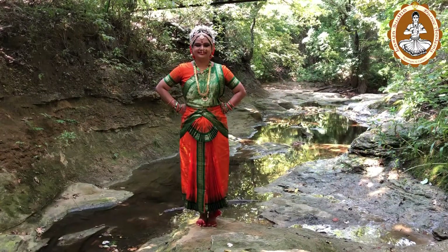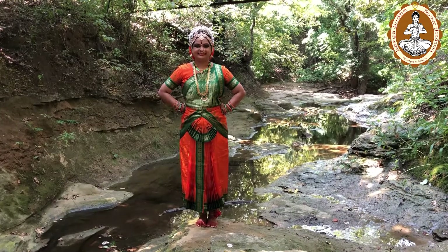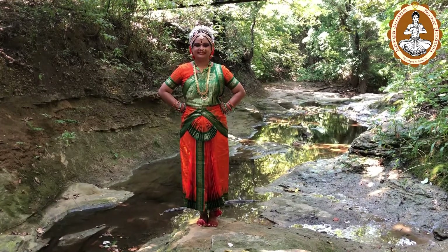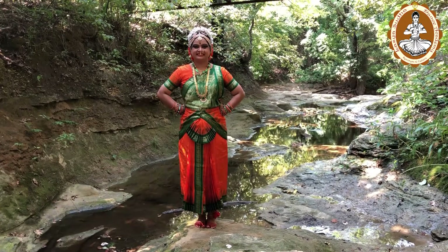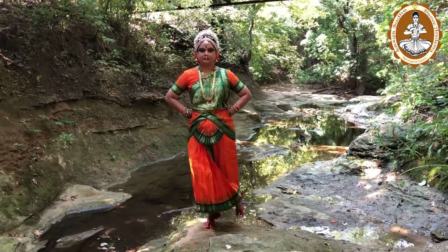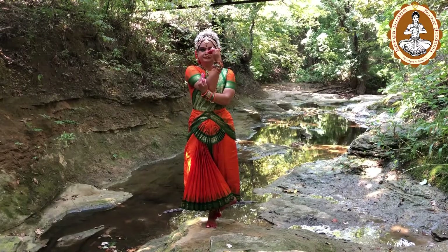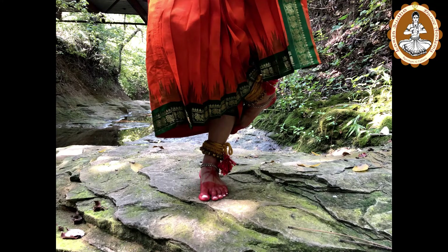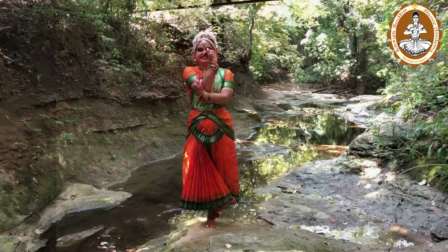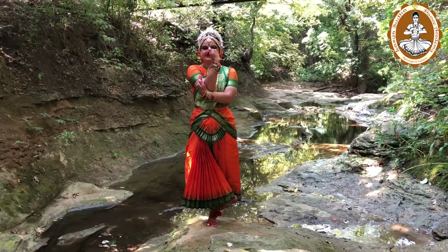The third one is Nagabandha Sthanakam. The standing posture in which the two legs are intertwined and the two hands are likewise twisted is called Nagabandha Sthanakam. This Sthanakam depicts snakes in love — they are intertwined together.